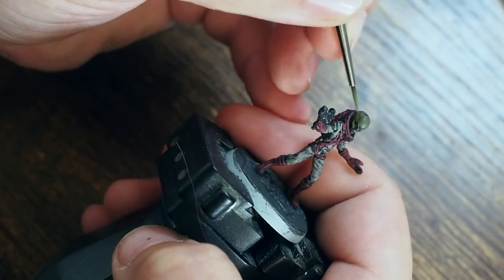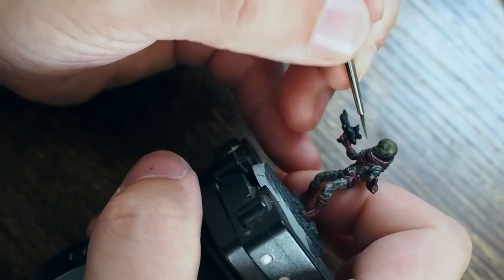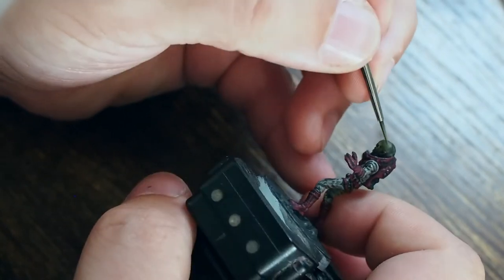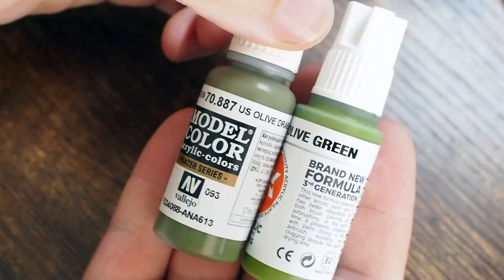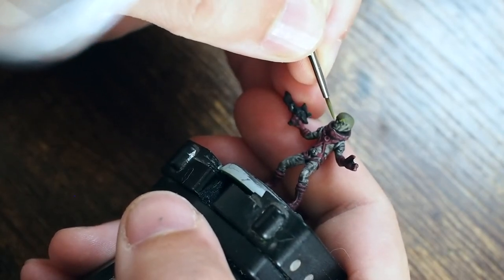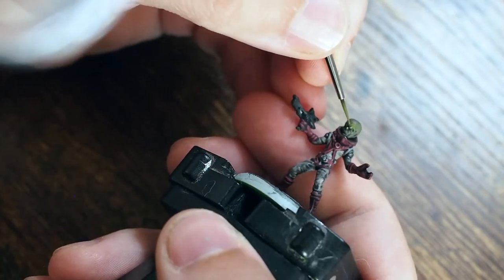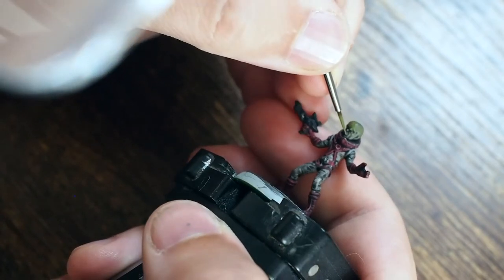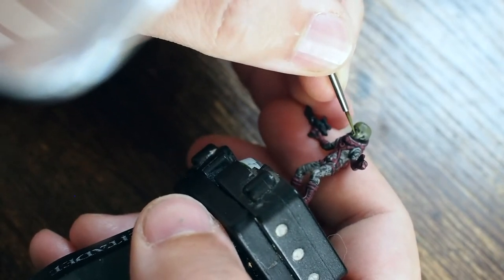From there I'll start to highlight and pick out higher colors to build on texture and tones. For the next stage I'm mixing US Olive Drab with Olive Green from AK Interactive in a 50/50 split — one drop of each from the dropper bottle. This creates a halfway midpoint color so the transition doesn't jump too bright too quickly.